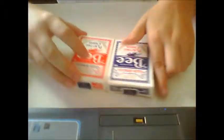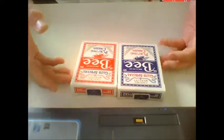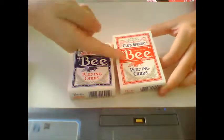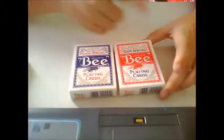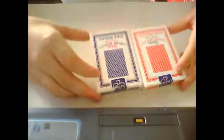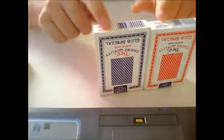It says Since 1892, which means this company is newer than the Bicycle Playing Card Company. It says Bee, Casino Quality, and the back of the cards is right here. This is the same as the blue deck, but the only difference is the color — the blue on the red is replaced with red on the blue deck.